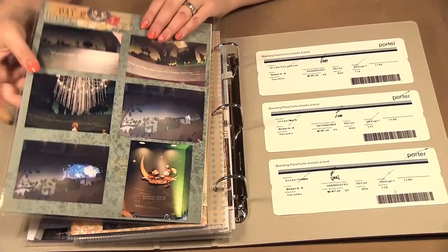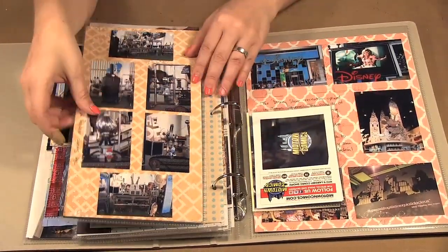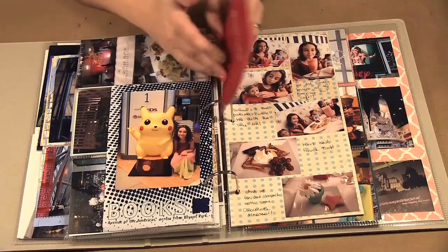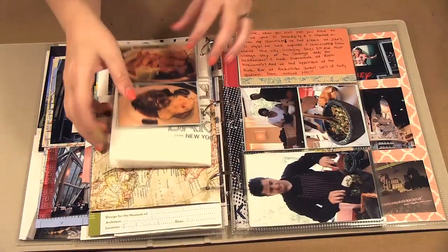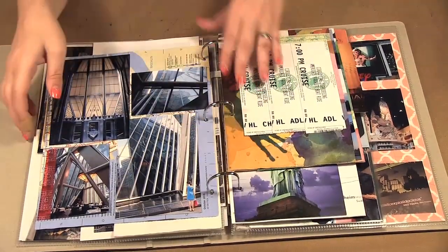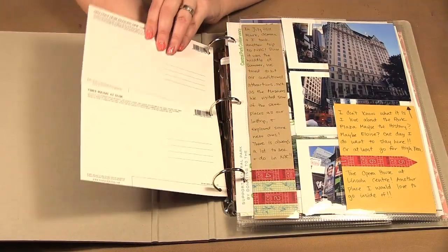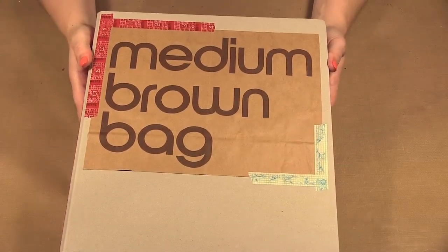Hopefully that gives you some ideas of another way you can scrapbook a trip. I loved the Lickety Split album and these page protectors — I love being able to play with all different sizes, moving my photos around, and printing them at different sizes. I like adding in elements from the trip such as bags and postcards. If you get menus you can add menus — I added maps and museum stuff. It's just a way to make a fun, interactive album keeping all of your ephemera together with your pictures and journaling.